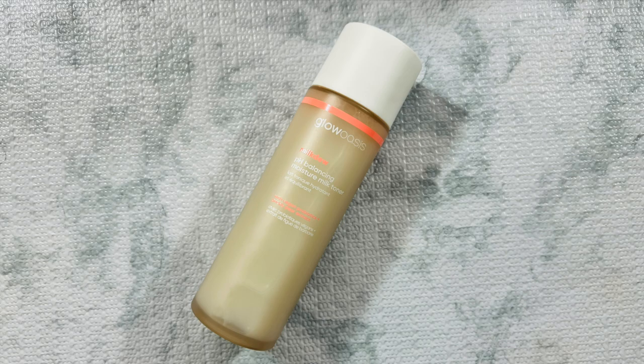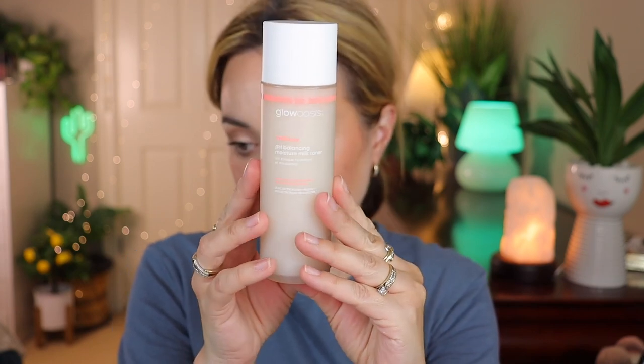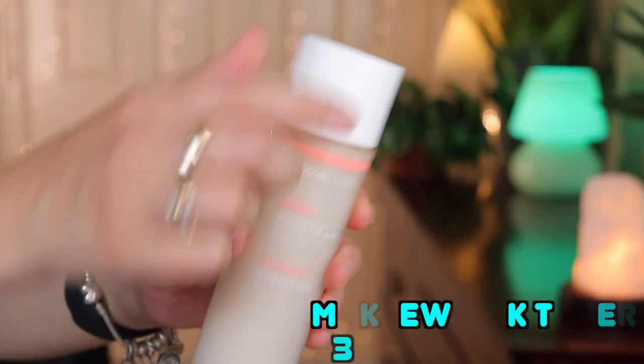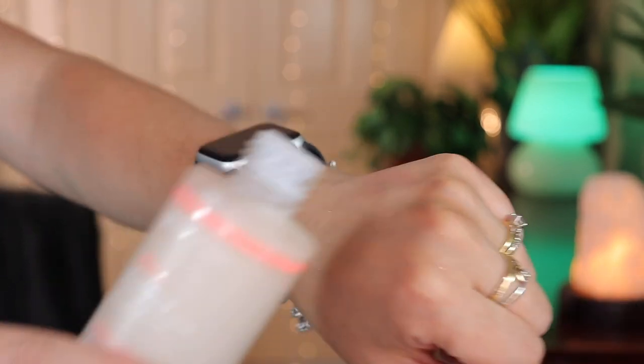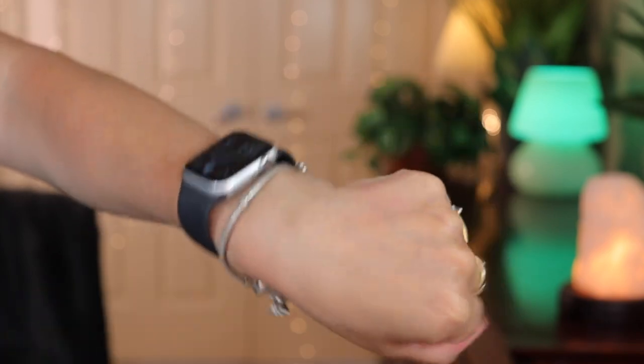Let's dive in and select the first product — this is a heavy one. It's by Milk and it's a moisturizing milk toner. It looks like a milk bottle and I love the pink packaging — it's so pretty. This toner-meets-moisturizer features a blend of apricot kernel oil, soybean extract, and cica extract to deeply hydrate, condition, and soothe the skin. It retails for $34.